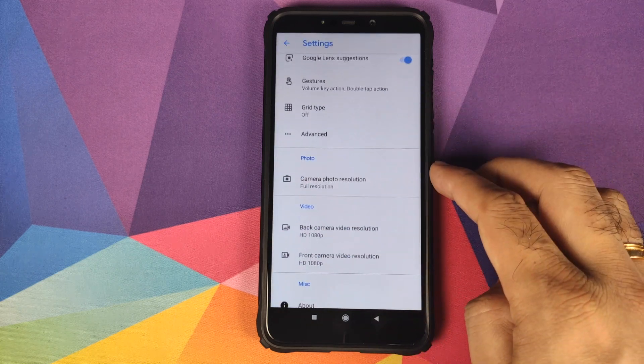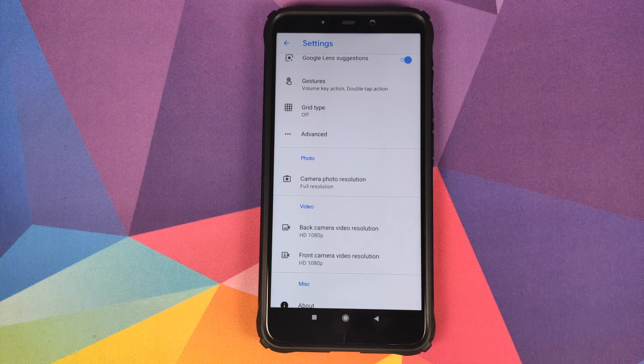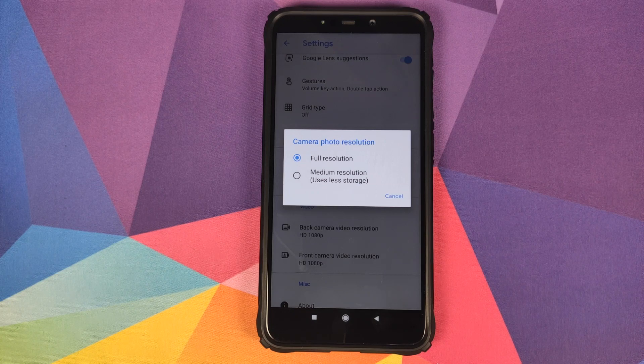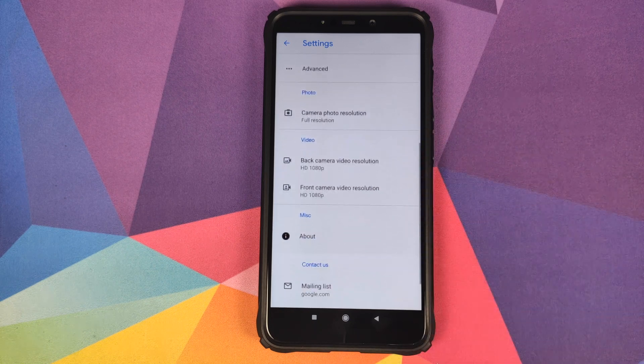If we go back, you have the options for photograph resolution. Google has removed the megapixels, so you have options of full resolution and medium resolution. I'm not sure whether the final build will have the megapixels or not, but this leaked build does not have the megapixels.